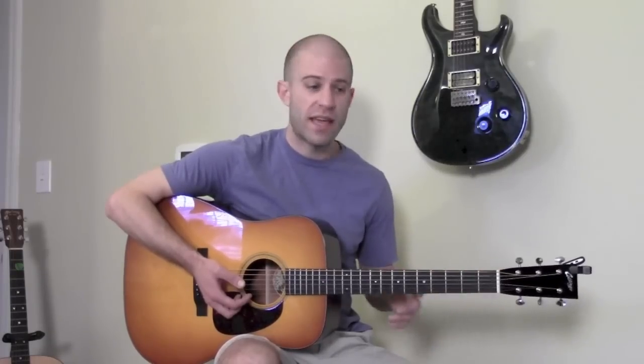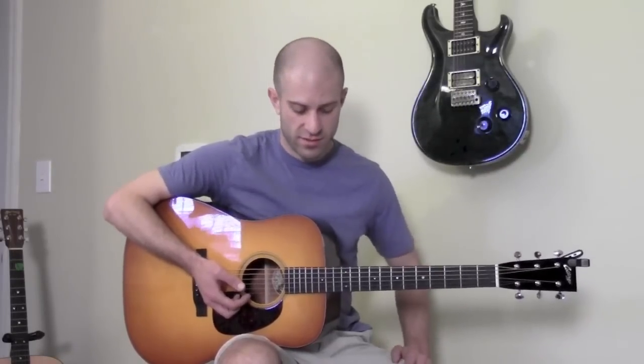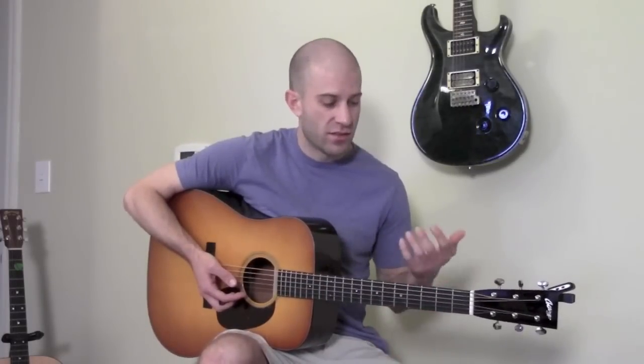And the blues scale — mix those in with the minor pentatonics to make your solo sound a little bit more interesting. When you're learning these positions, I would recommend really grinding out one position at a time and memorizing it.